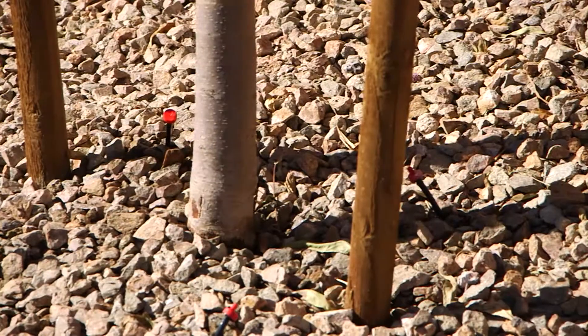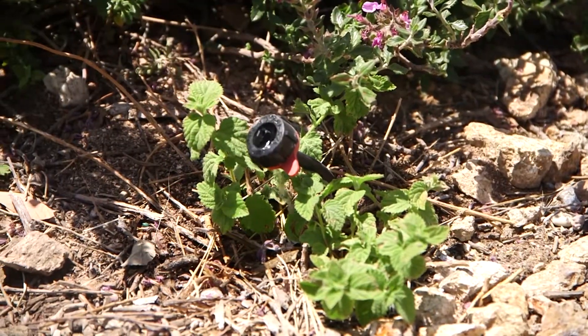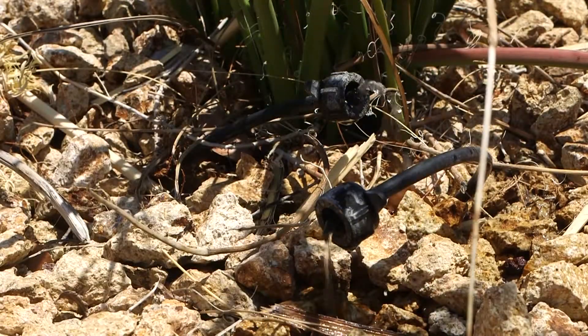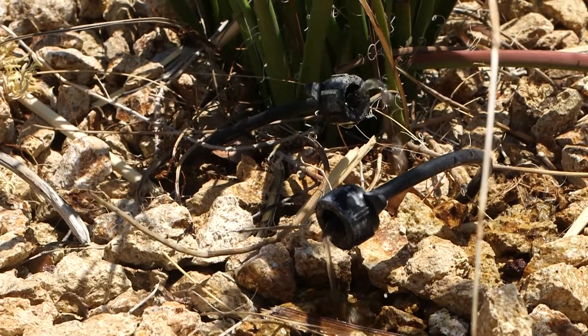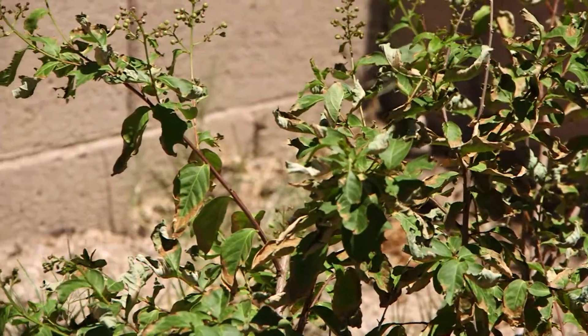For trees and shrubs that have been in the ground for more than two to three years, watering should be done deeply but less often. Even though the soil surface may dry out on top, the deeper you can get the water into the soil, the longer it will stay there and the longer it will be available to the plant's deeper roots. Frequent shallow waterings will keep the first few inches of the soil moist, but what about the deeper roots that the water doesn't reach? That's when larger shrubs and trees start to show signs of wilting, burning, leaf drop, and slow growth.